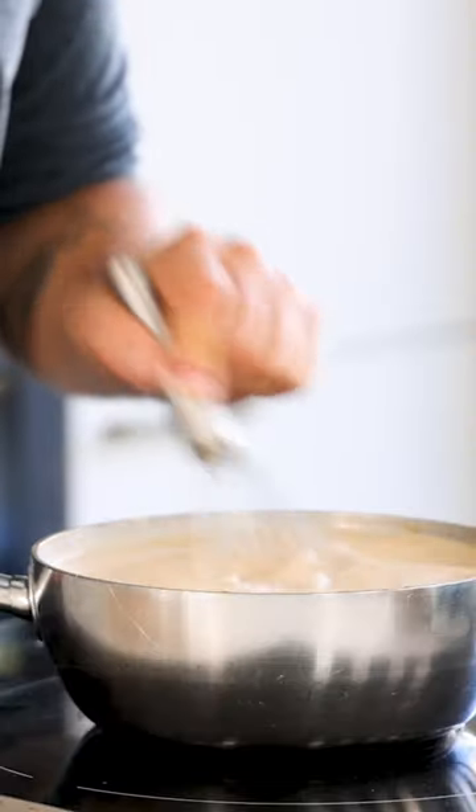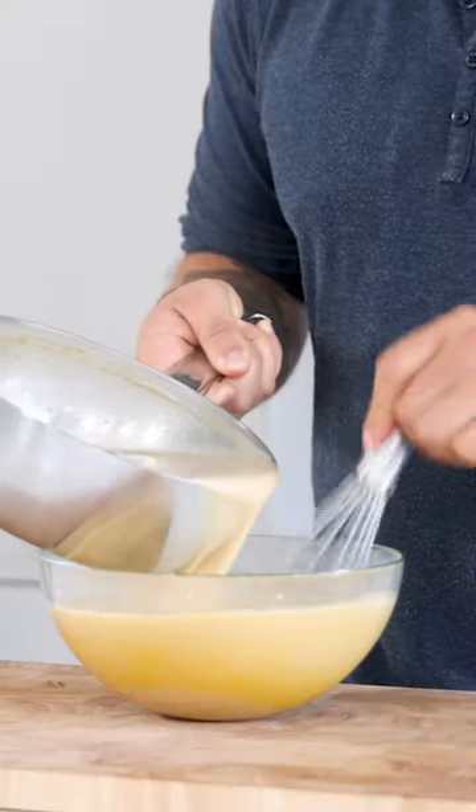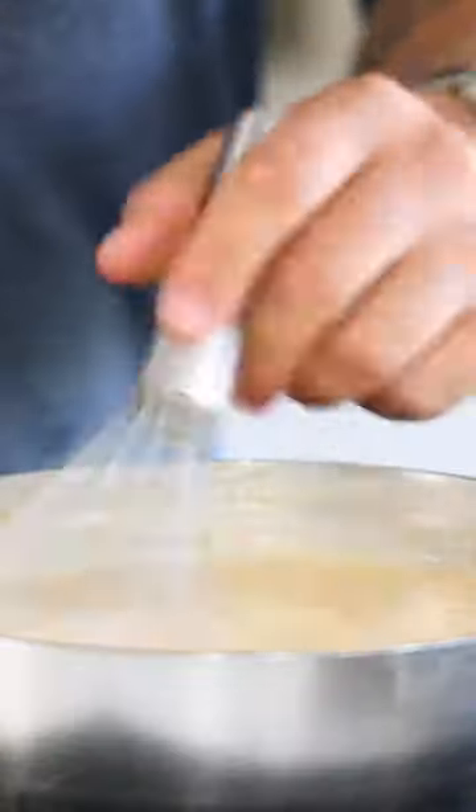Now while stirring, bring to a boil. Then measure 150 grams of egg yolk into a bowl and slowly add the boiling liquid. Pour it back into the pan and while stirring, heat it up till it's 85 degrees Celsius.